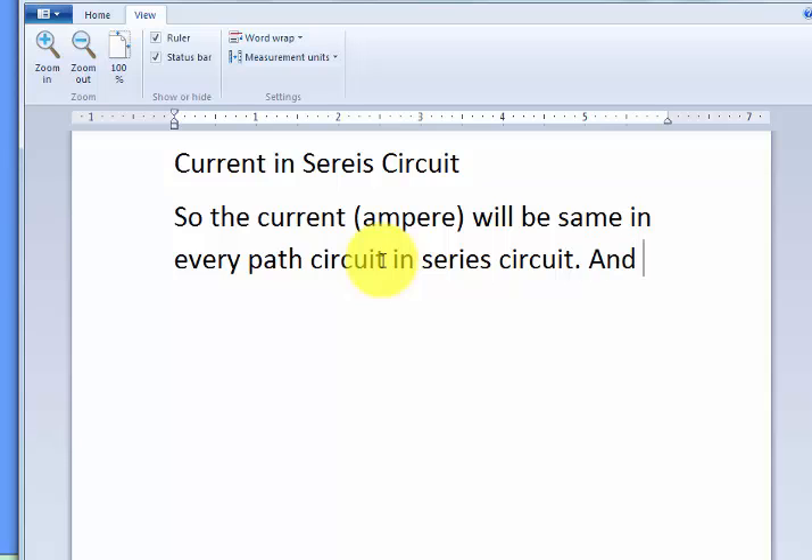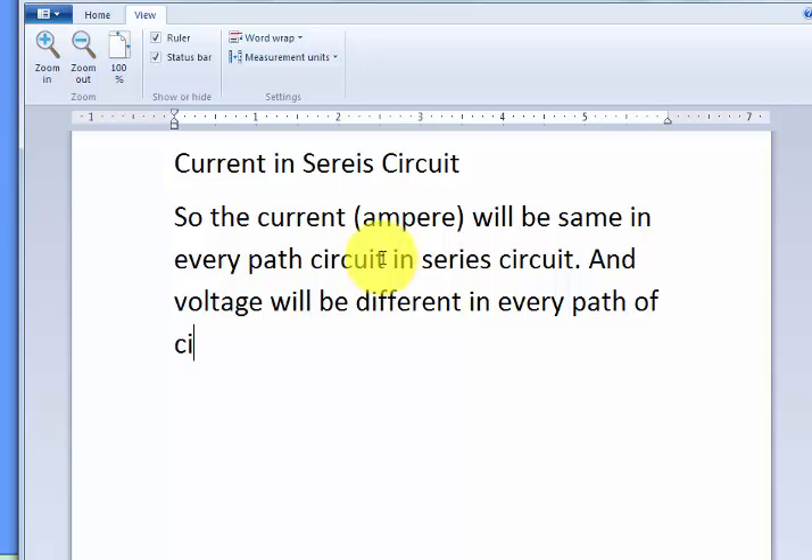The voltage will be different in every part of the circuit. So this is a simple explanation of a series circuit. The next step is how to apply lights in a series circuit.